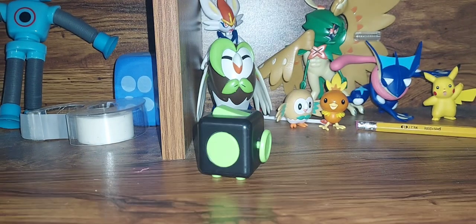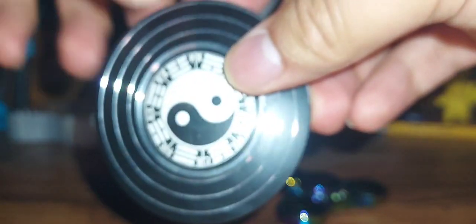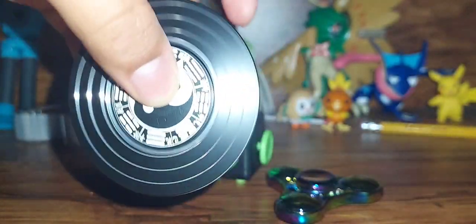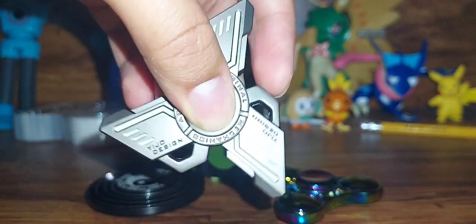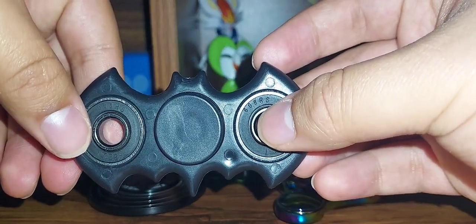Next up, we got some fidget spinners. Here's this one — very nice looking. Here's this yin-yang one. Here's this glow-in-the-dark one. I think it's a Batman one because it looks like the Batman signal.